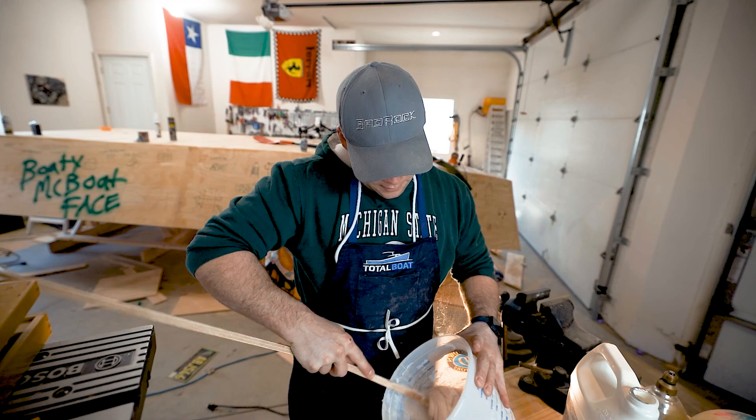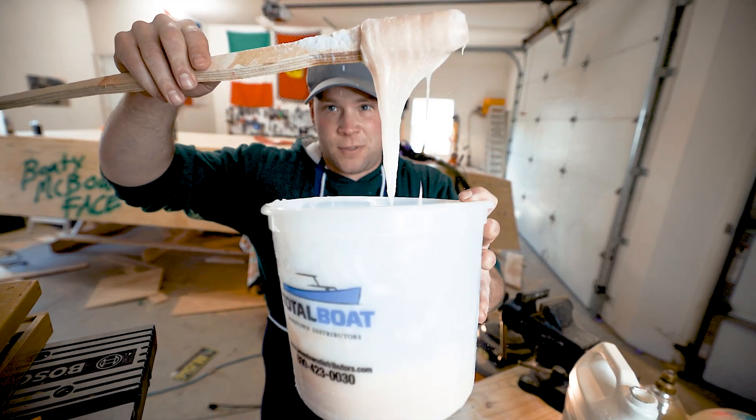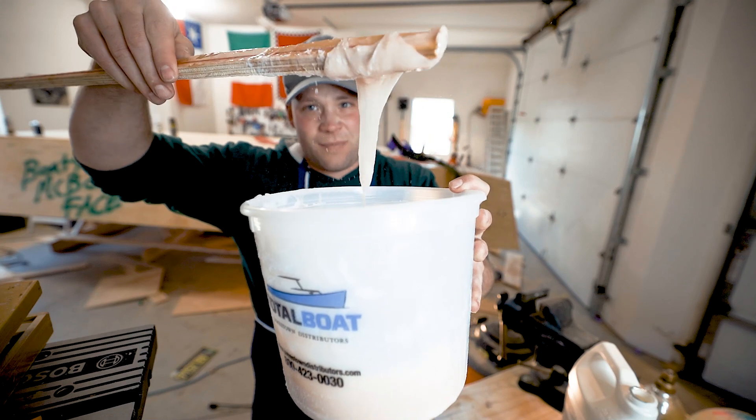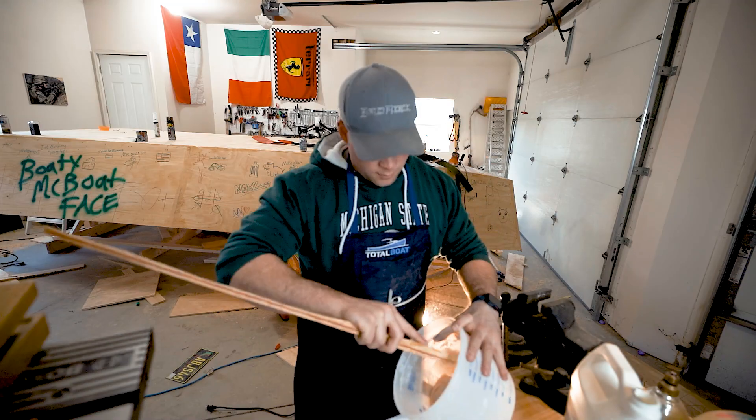After mixing this with some silica powder, this is the consistency that I was looking for so I could fill gaps - it's thick enough so it doesn't run down the side. Now I'm ready to start putting it on the boat.